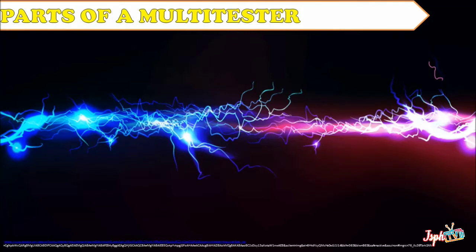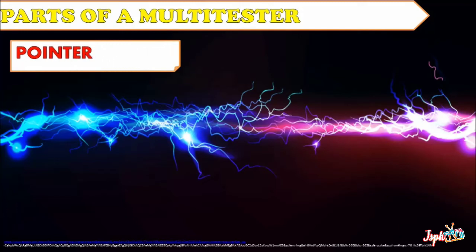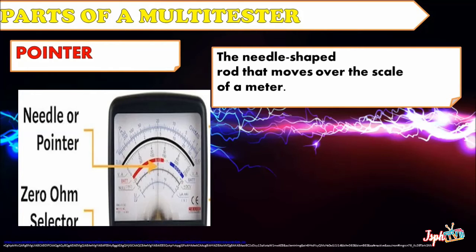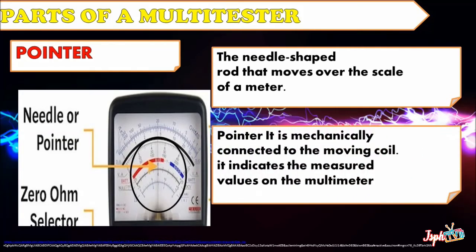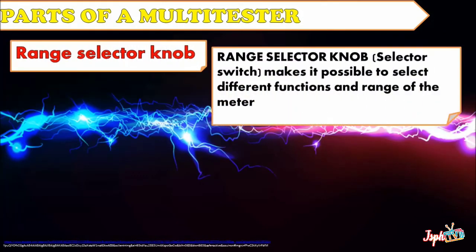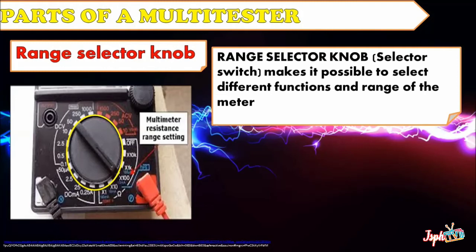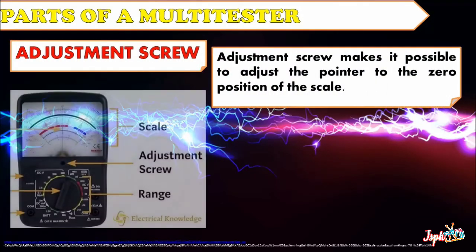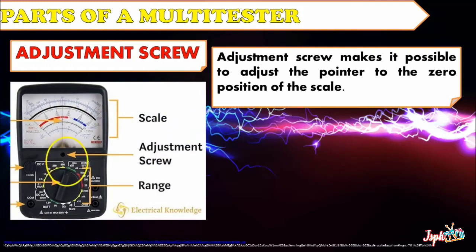Let's proceed to the parts of a multi-tester. First, we have the Pointer — the needle-shaped rod that moves over the scale of a meter. It is mechanically connected to the moving coil and indicates the measured values on the multimeter. Range Selector Switch makes it possible to select different functions and ranges of the meter. Adjustment Screw makes it possible to adjust the pointer to the zero position of the scale.